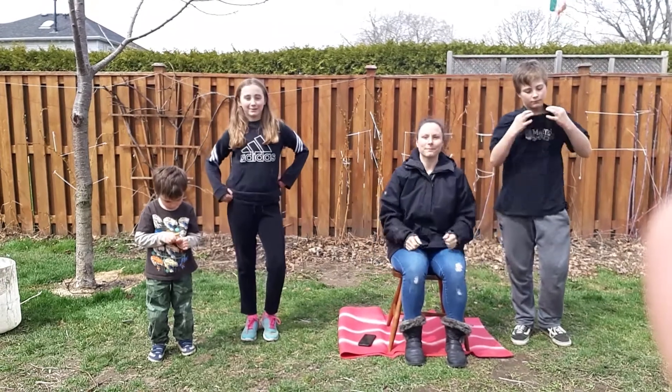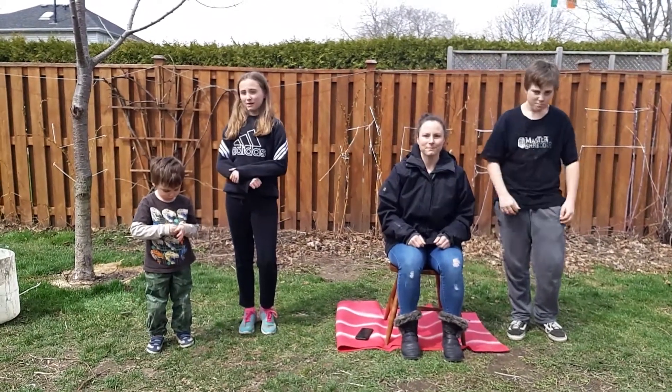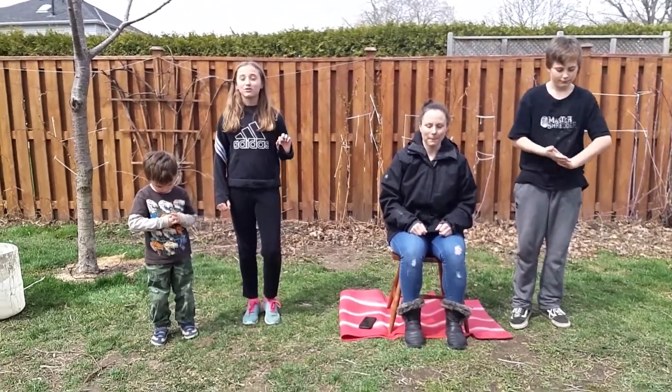What's up my mammals? This is Sid the Sloth from the movie Ice Age. And we're about to do this new dance, the Continental Drift.